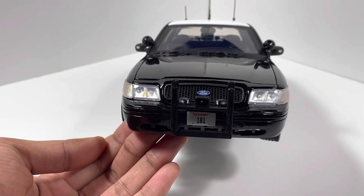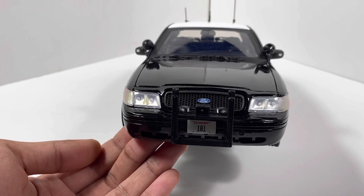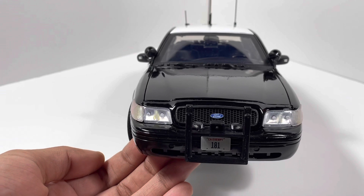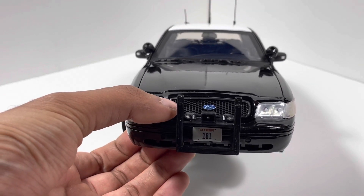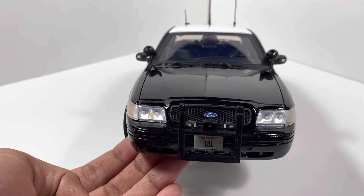In the front, we have a custom 3D-printed pushbar, which was printed and designed by me, as well as a custom 3D-printed siren box in the center with two angled LEDs right next to it. And behind the pushbar, we have a honeycomb grille and a custom license plate with the lettering 181 on it.